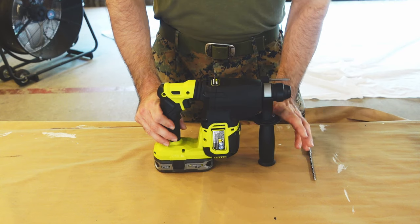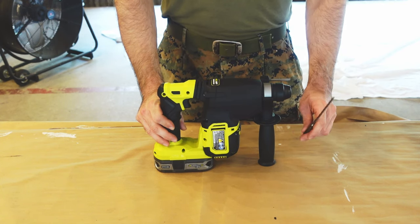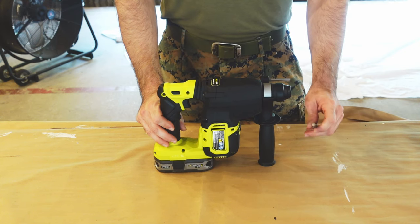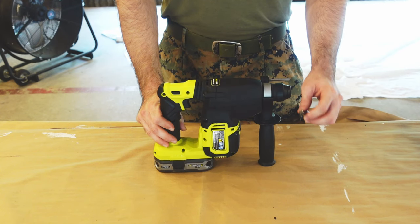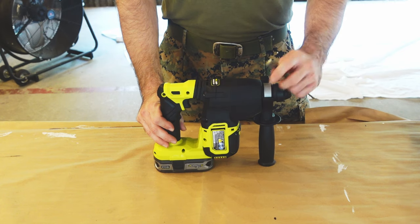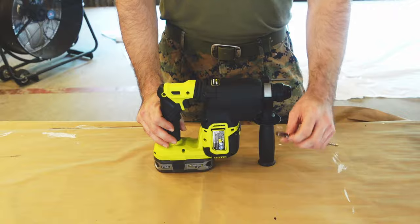Right off the bat, a rotary hammer drill is a little bit different than your standard drill. This is a rotary hammer drill SDS plus, so it takes a special kind of bit. When you buy these, make sure you're buying the right one - they will say SDS plus on them, so make sure your bit matches up with the rotary hammer drill.